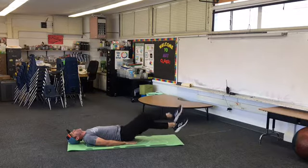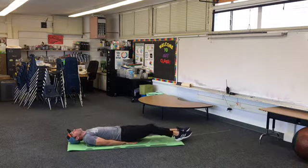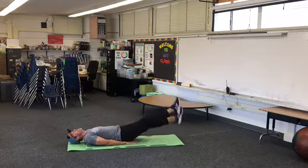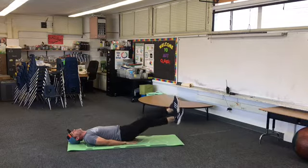All right, ready? Here we go — about 20 of those or 20 seconds worth. Here we go. Good — keep those legs straight. You can feel it through your abdominals. Nice and controlled.